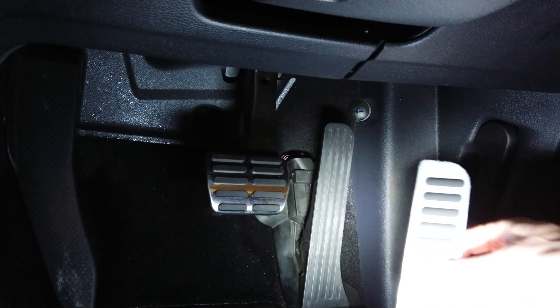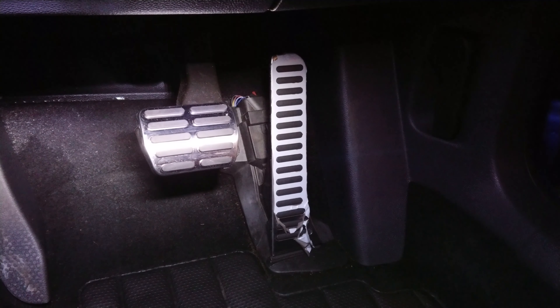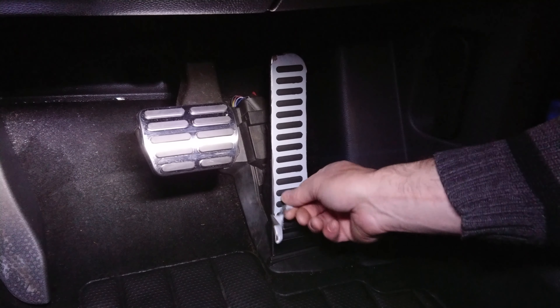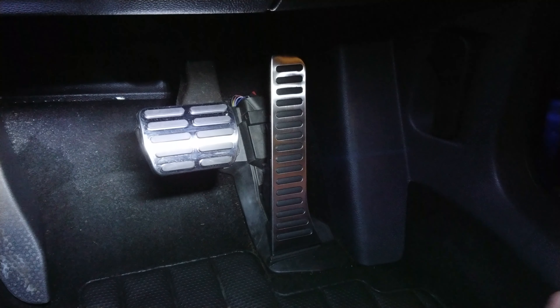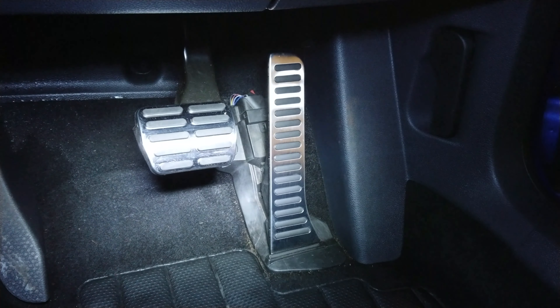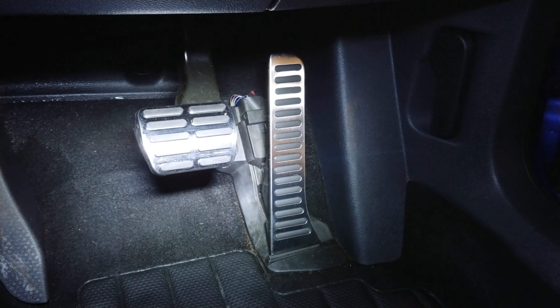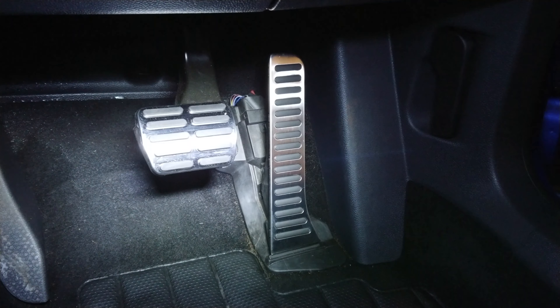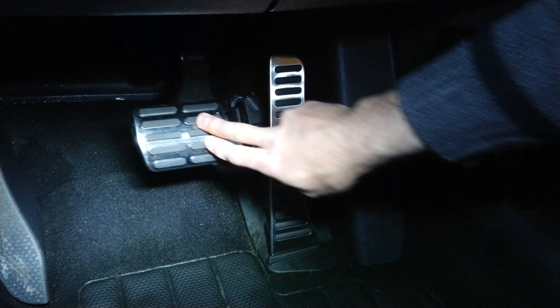There we go, that's it secured in place. You do actually fold the little tabs right round the back of the pedal — they just sort of dig into the side a little bit. I just pressed them in with a screwdriver, but it's quite a tight fit, so sorted.